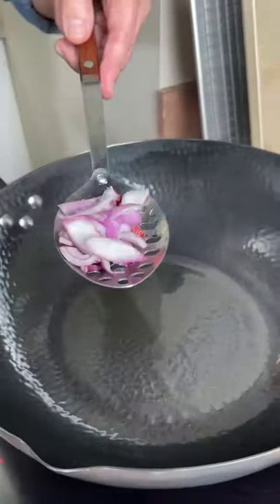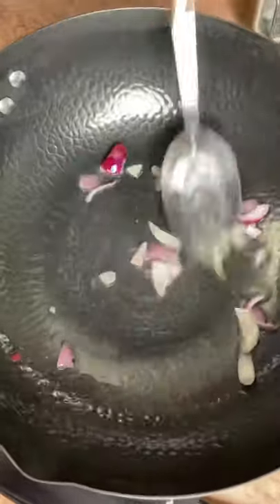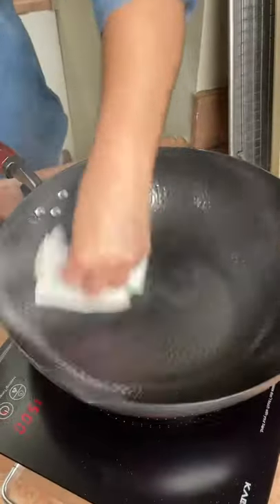Then we're going to put in a small onion. Then we pour it out. Then you wipe out the wok with a paper towel.